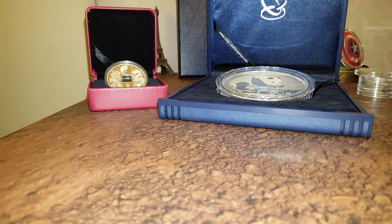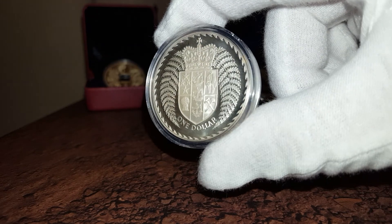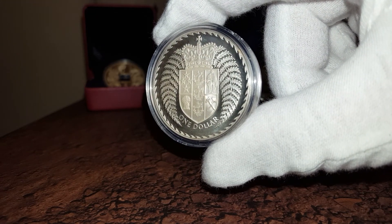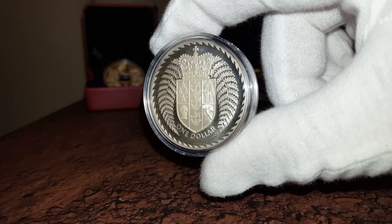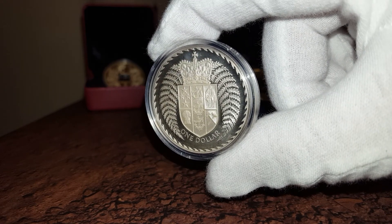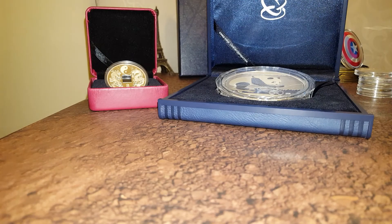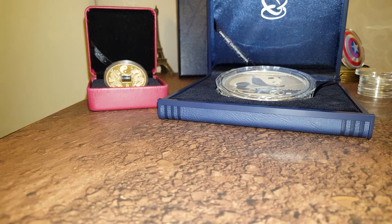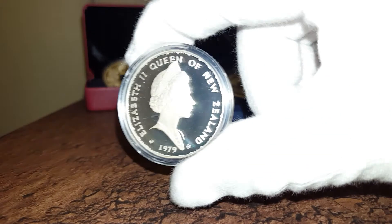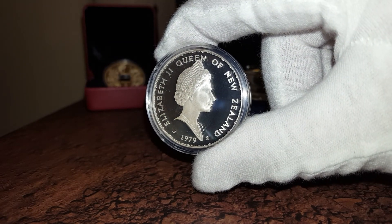The last coin I want to share with you today is the 1979 New Zealand Coat of Arms. I saw it at my LCS. I thought it looked really cool so I picked it up. It's got the proof background but the finish on it is very different, at least in my opinion.